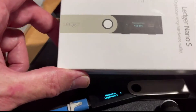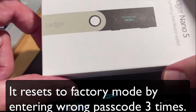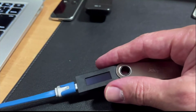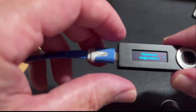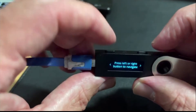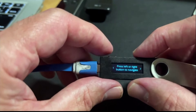So here's my box for my Nano Ledger S. All I'm going to do is plug this in for the first time. So plug it in, plug that into my computer. And it's going to just click the button. See, there's two buttons, one here, one here.